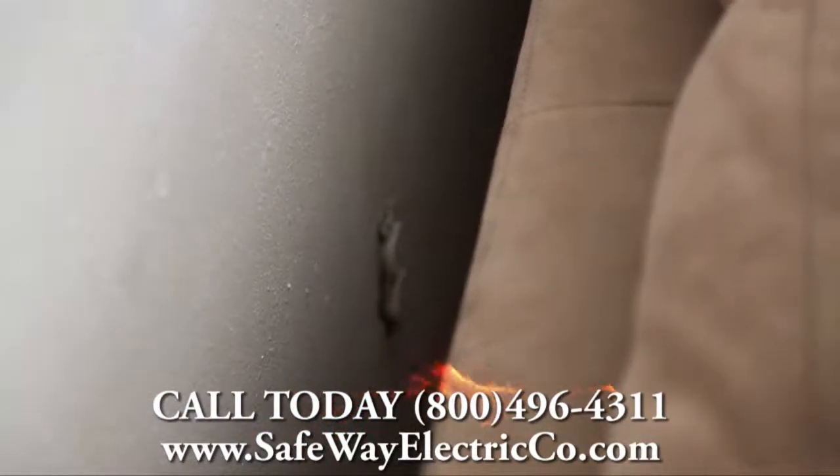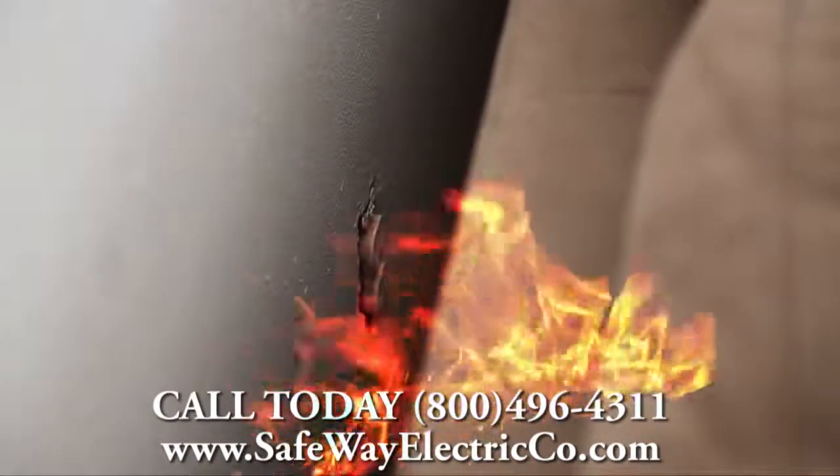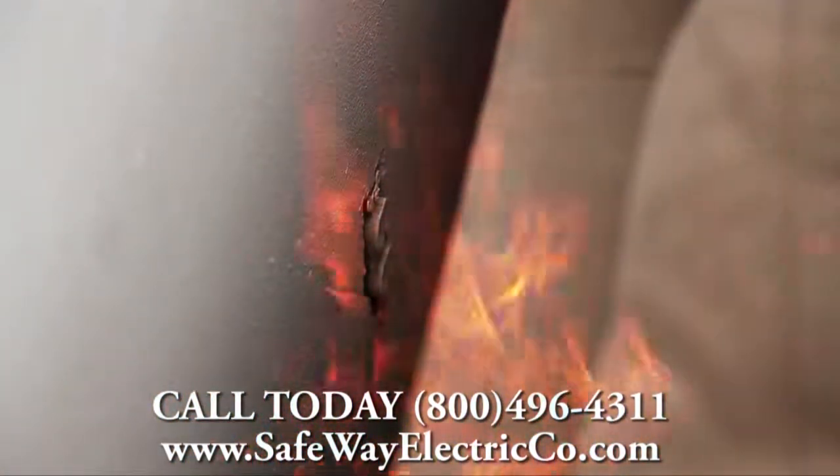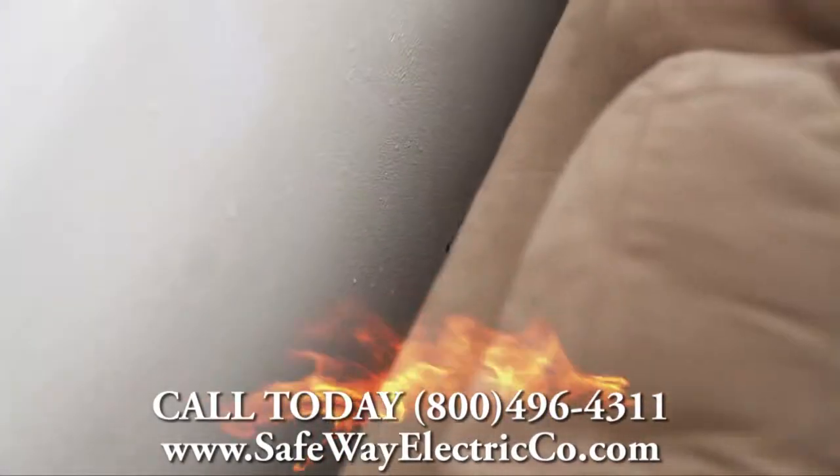If a fire did break out and the cover plate is missing, it's not going to smother out the fire — we're going to have a bedroom fire. So whoever is watching this video, pay attention to your cover plates and make sure they're in place to prevent house fires.